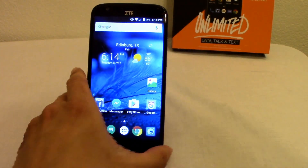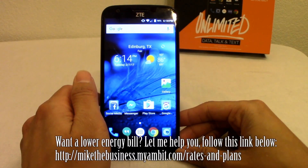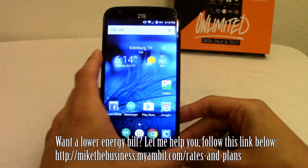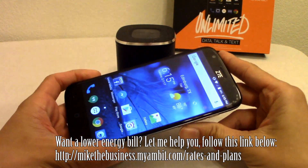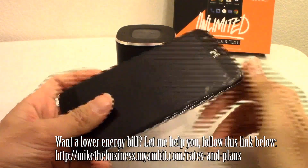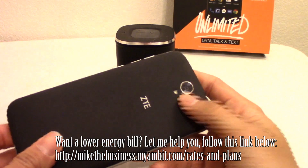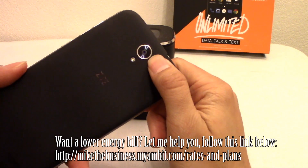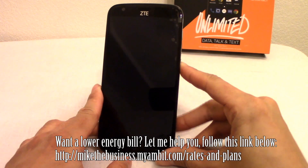To recap the specs: 2 gigs of RAM, 1.2GHz processor, and it's running Bluetooth 4.0. Keep an eye out for a second review video where I'll do an extensive camera test — the front camera is 5 megapixels and the rear is 13 megapixels — with both a camera and video test on the front and rear cameras.